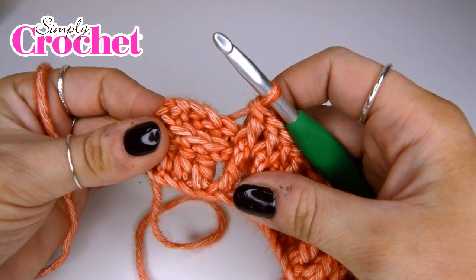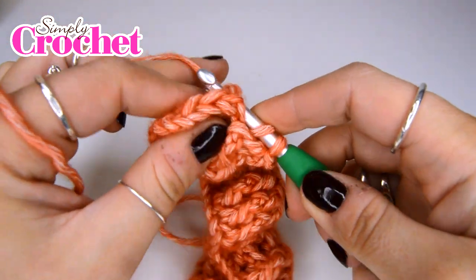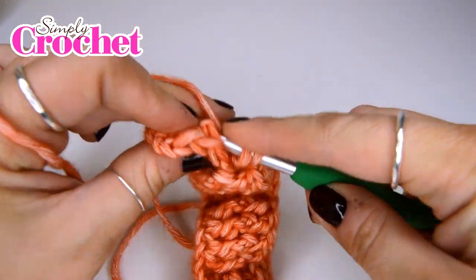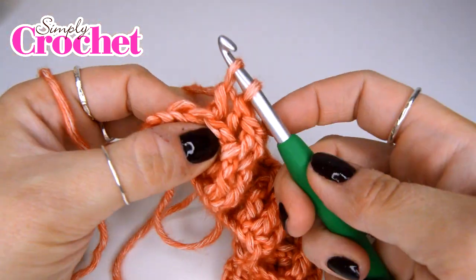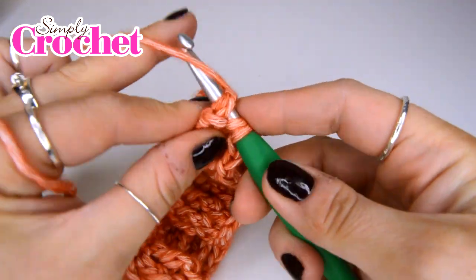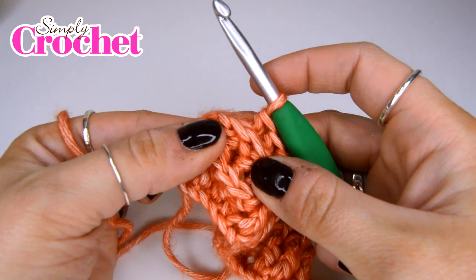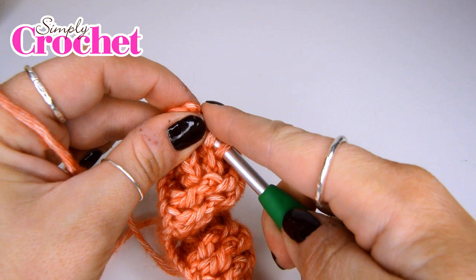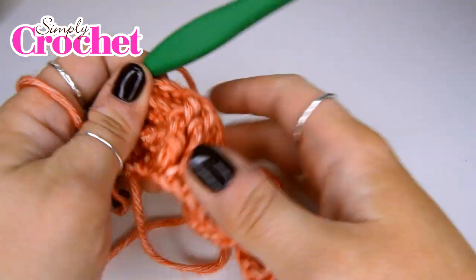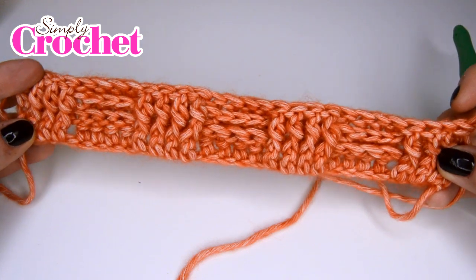Once we're at the end, we are going to finish by doing three back post treble crochet stitches — going in and picking up that post from the back. There's number one, number two, and number three. And as we did in the previous row to end off, we are going to do a half treble crochet in the top of that final stitch. We do also have a half treble crochet tutorial which I'll link below. As you can see, when you look back at the right side of the work, you can get a really good feel for how this is supposed to start looking.